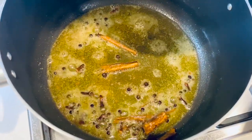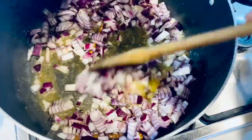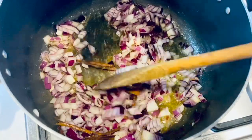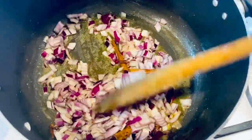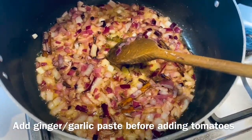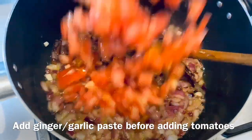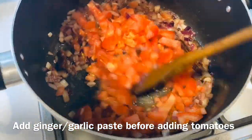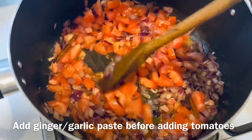Now add the onions. Do not let the onions brown — just keep cooking until they turn a bit soft, which should take about one to two minutes. At that stage, add the tomatoes and let this cook for about two to three minutes.